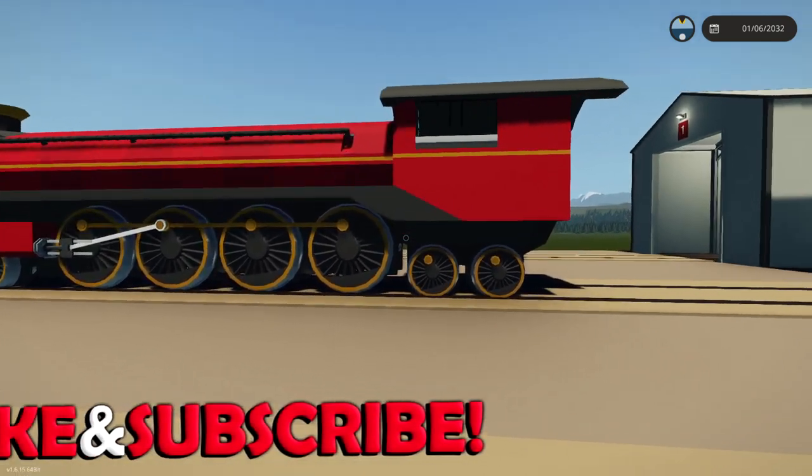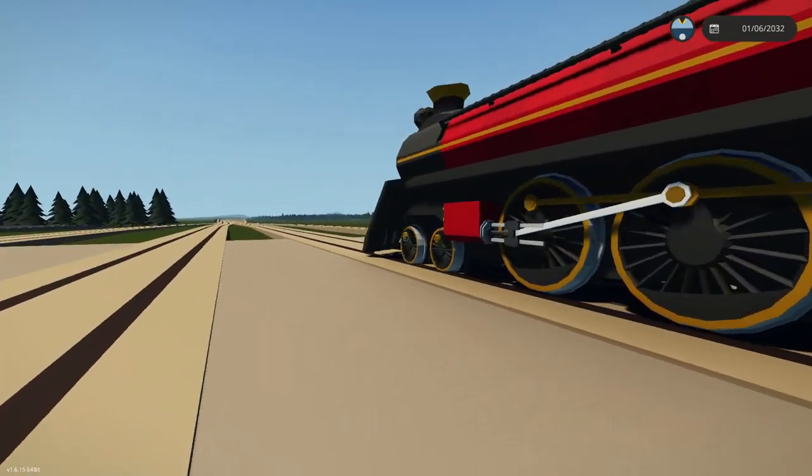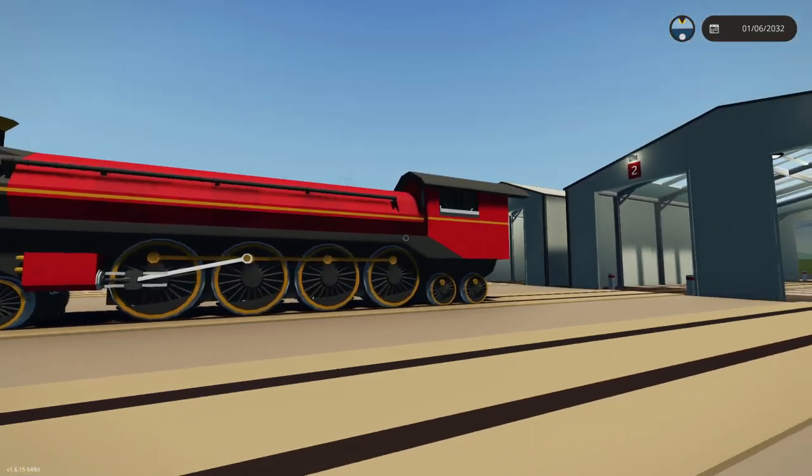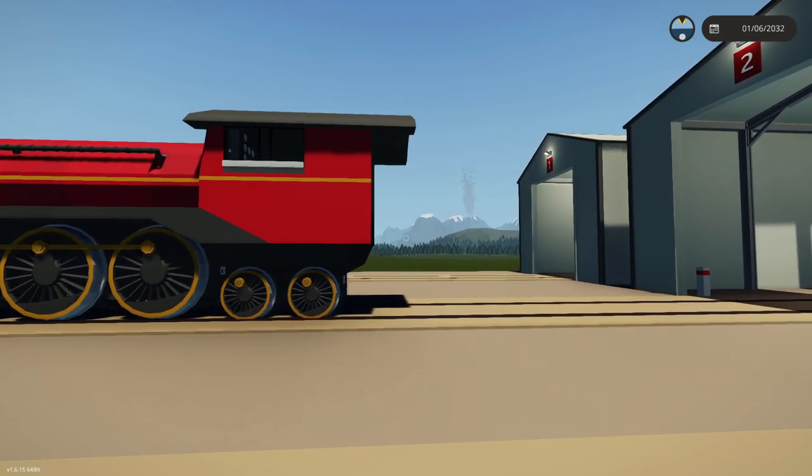I think that makes sense to do anyway, so we'll probably end up with one or two wheels on the back and then two or four on the front. We might also actually start on a tender as well — we'll have to wait and see.